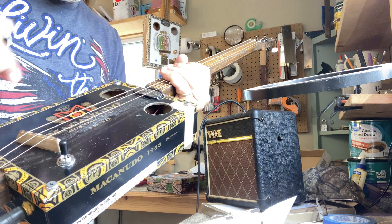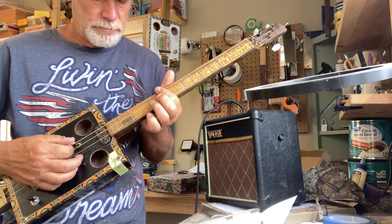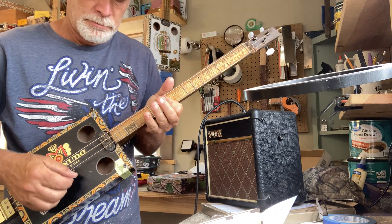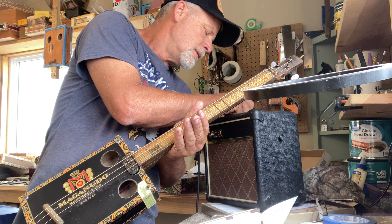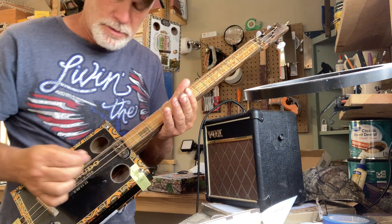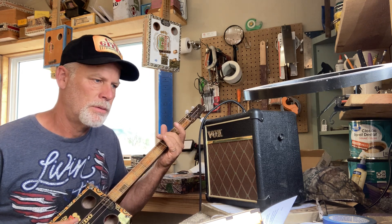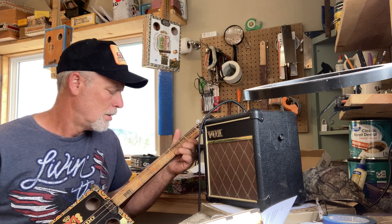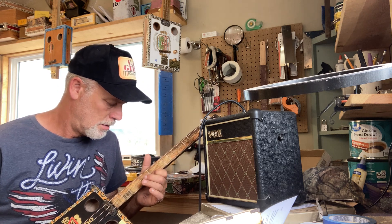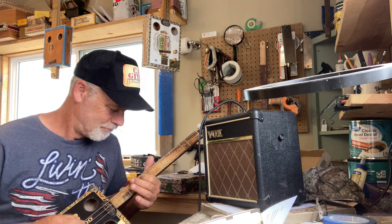Just blocks in the four corners and screws to hold it in — a real standard, simple box. Turn down the gain, turn up the volume, give it a little tremolo. Whenever I do a tremolo, I try to play to the beat of the tremolo.